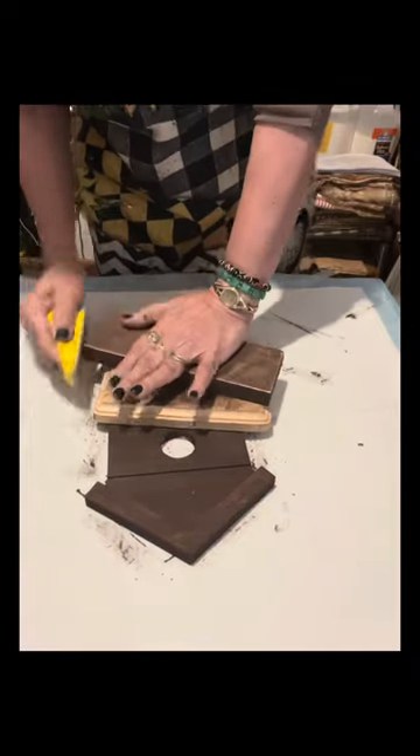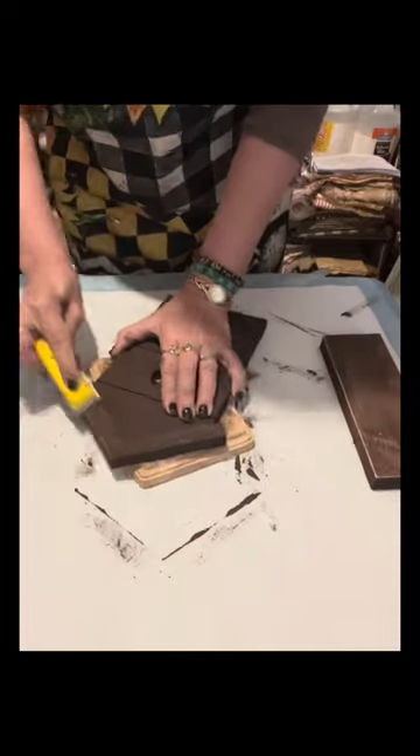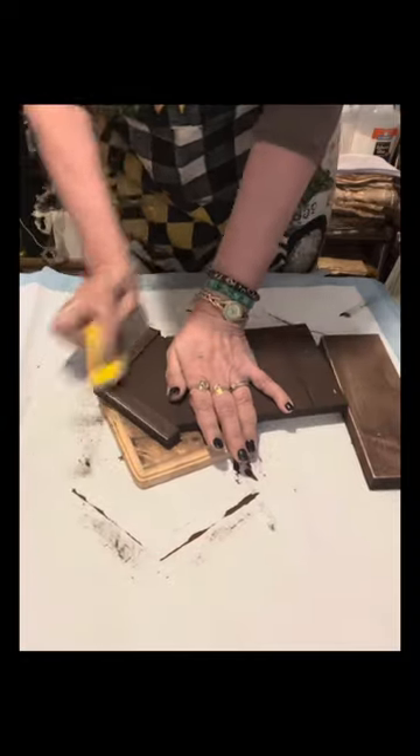I used a sander that I bought from Amazon. The reason I do that is because I want the sides to show the natural color of the wood.